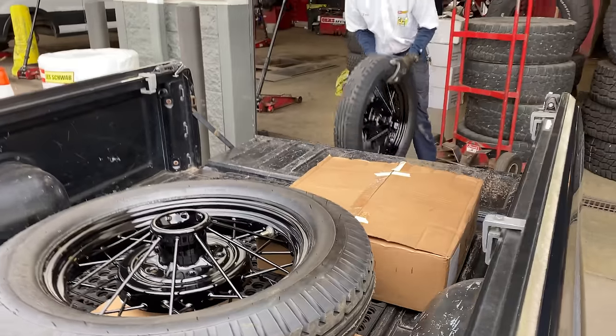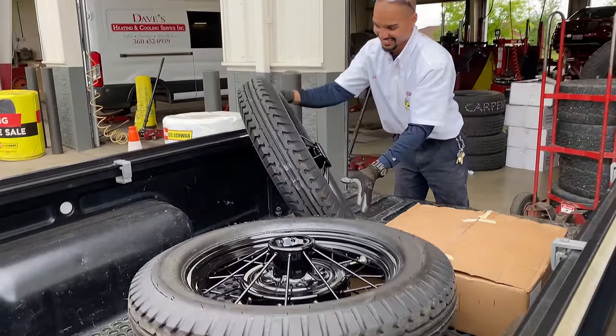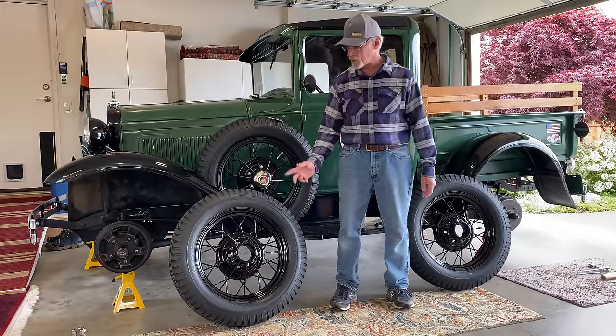Tires are all done at Les Schwab. I can't wait to put them back on the Model A — they're beautiful looking. Now I'm all set up to install these two new wheels with new tires on the Model A, but first I'm going to install the new hubcaps.